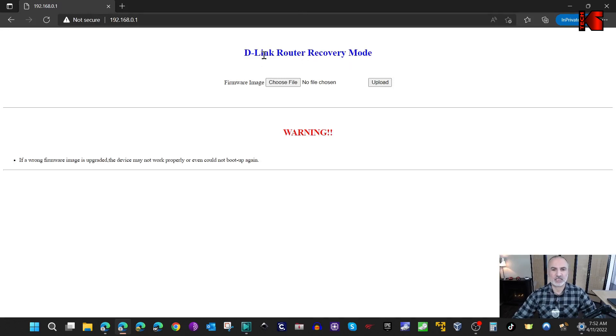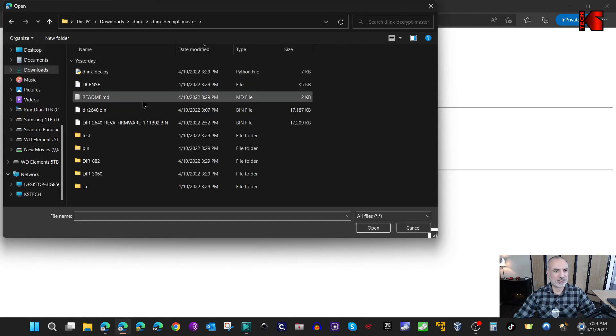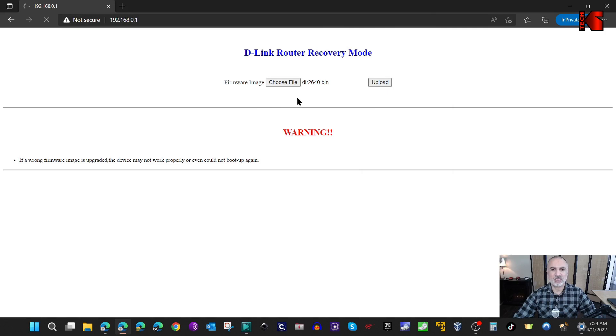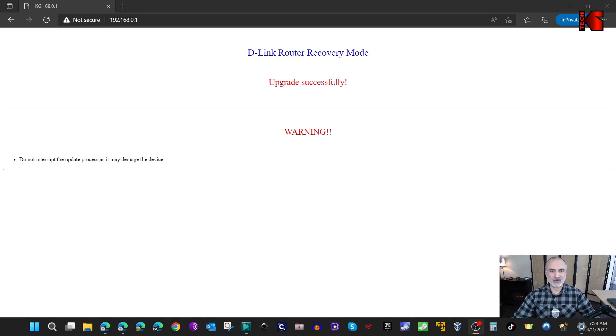Now in a web browser on that PC, go to 192.168.0.1 - this is the router's IP address in recovery mode. You'll see the D-Link recovery mode page. Click Choose File, navigate to Downloads > d-link > d-link-decrypt-master, and select the unencrypted bin file. Click Open, then click Upload and the recovery will start. Once finished, you'll get an 'Upgrade Successful' message.